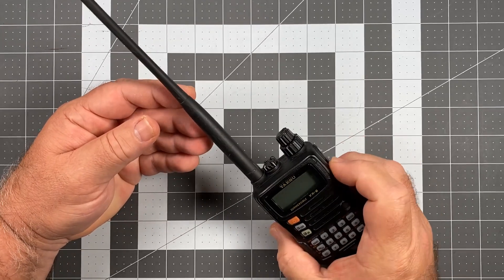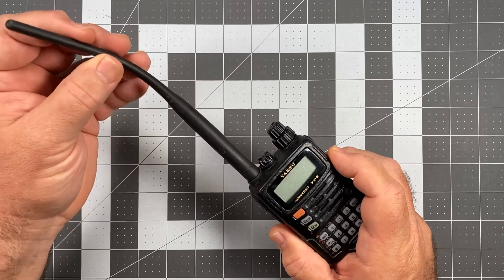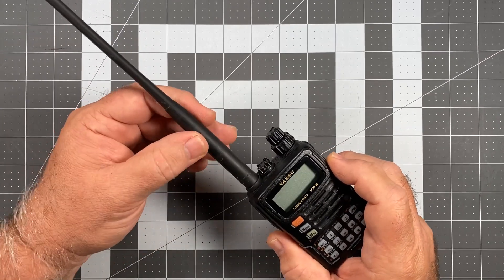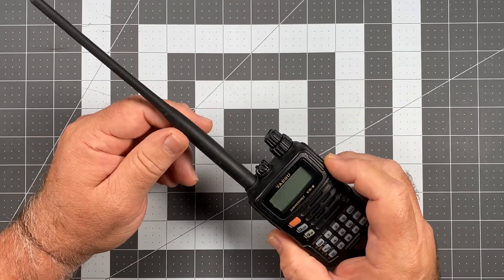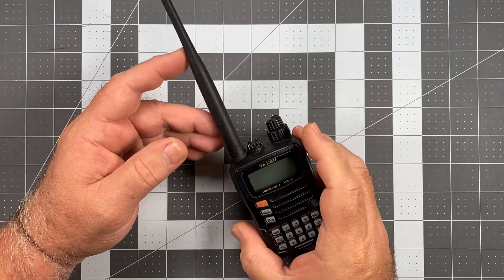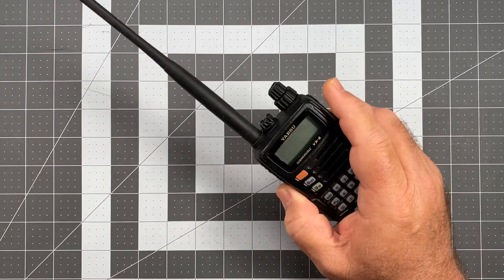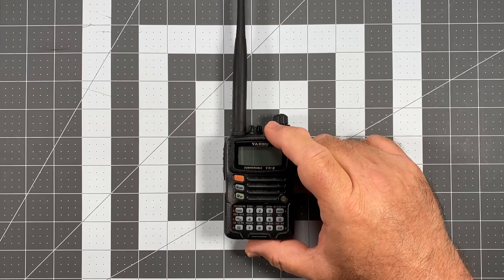My major issue with the factory antenna is that it's a bit on the fragile side. It's got a decent amount of flex from about the midway point out to the tip, but from the midway point to the base it's fairly rigid. There's a juncture point where if this radio takes a tip-down fall it's going to bend the antenna pretty badly. The Yaesu FT-70DR is another bad performer in that aspect, also having a particularly fragile antenna.